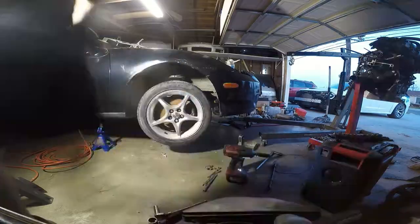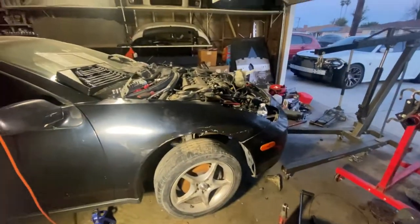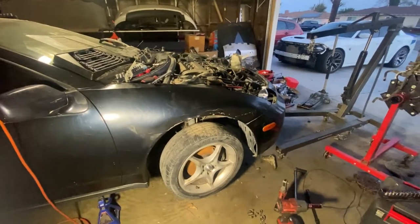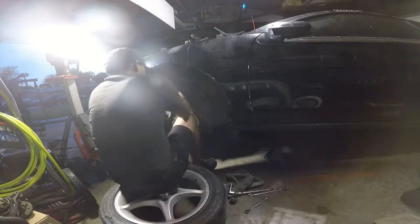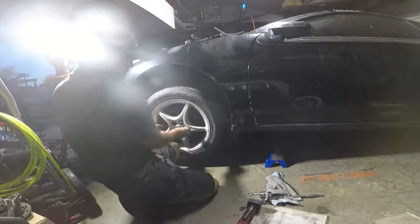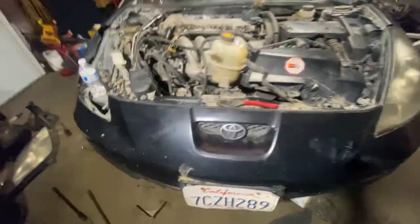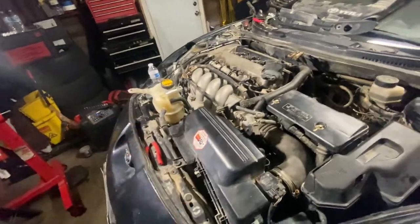This side is done, gotta do the other side, put fluids and the battery — should be golden. Wheels are on. Now to put fluids and start this baby up. It needs engine oil, tranny oil, and coolant.